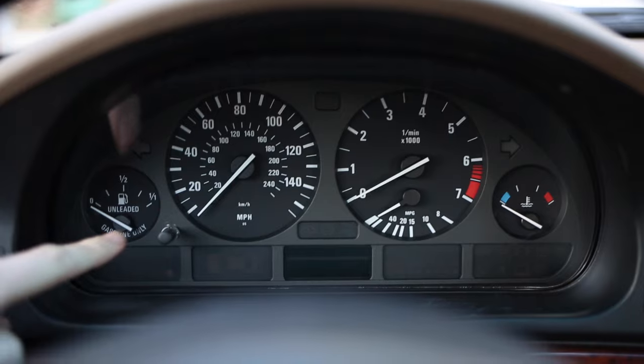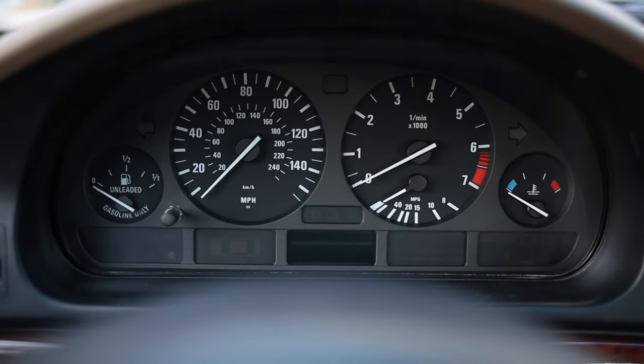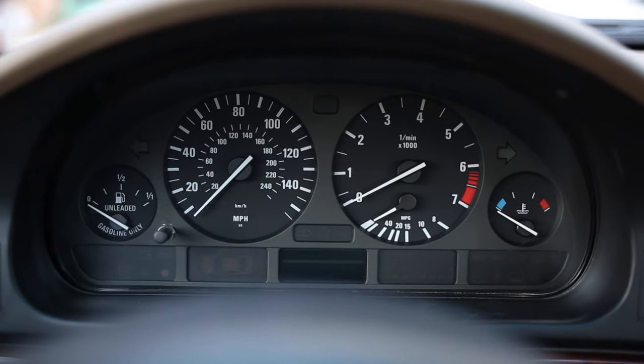And if you have two of these buttons, one here and one underneath the tachometer, that means you probably have a slightly older model E39, and they call that the high cluster.